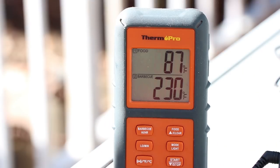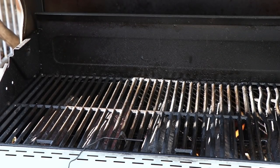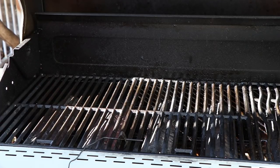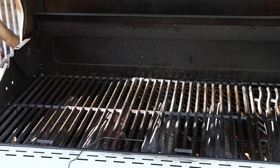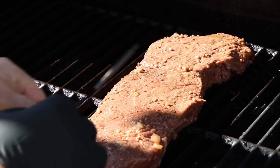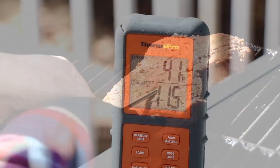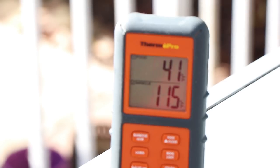The gas grill's coming up to temp — we're at about 230 at grate level. I have the Thermapro wireless probe set up there. I'm gonna be surrounding this London broil with burners one and four on, and it's gonna be resting right in the middle. Here's the ambient temperature probe. I'm gonna get my internal meat probe in here — internal meat temperature is 41. It's been sitting out for about 20 minutes. The grill temp dropped with the lid open, so let's get it closed and get this cooking.